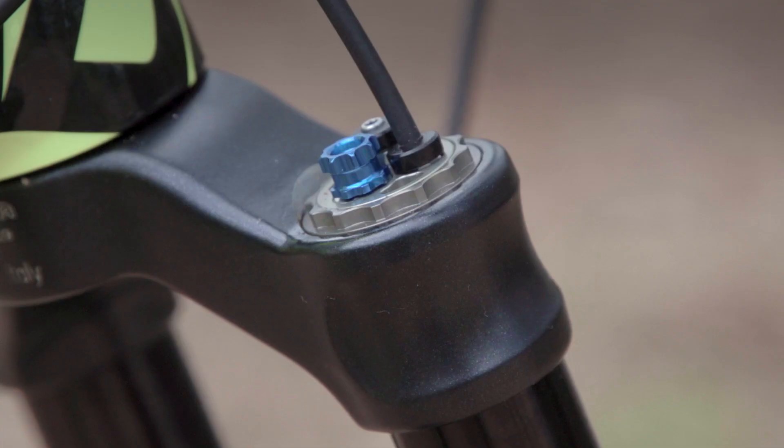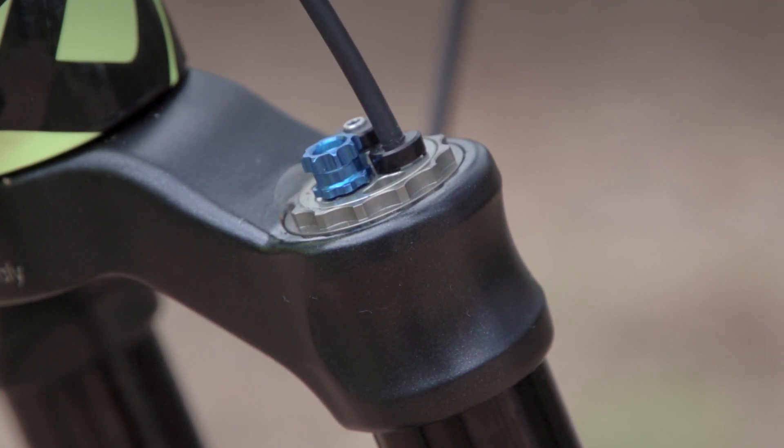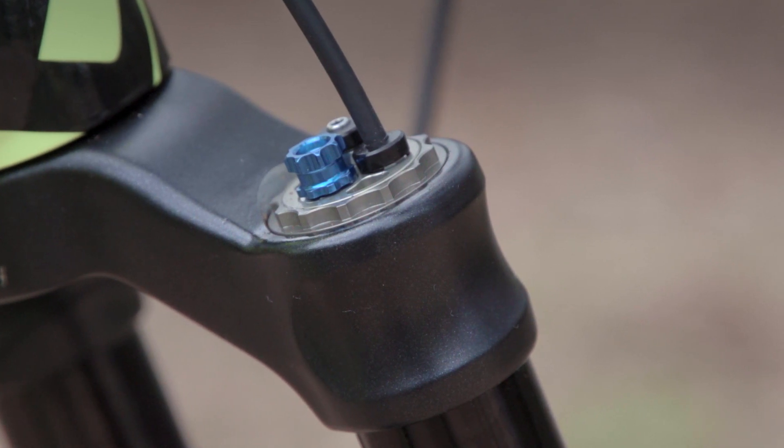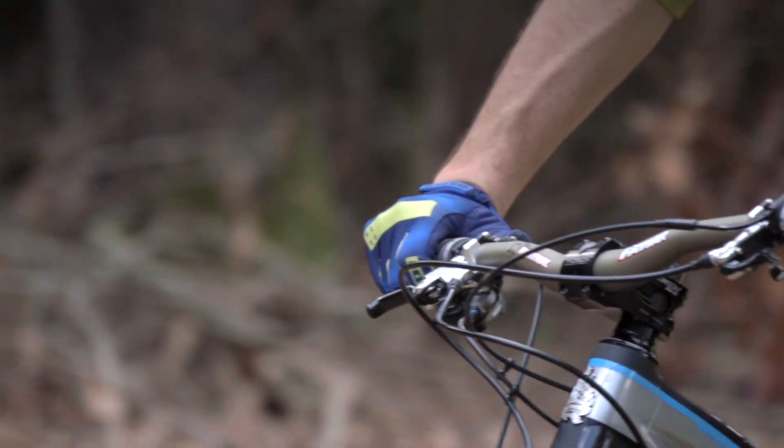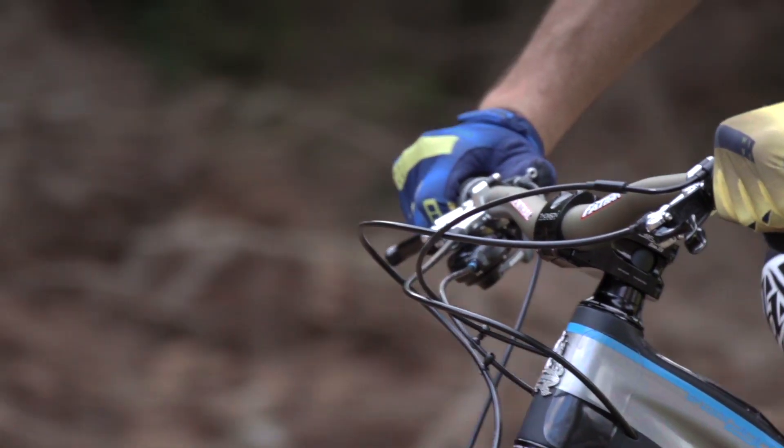Commonly on other forks, tuning options are found on the fork itself and they are activated remotely by a mechanical cable rotating a knob. With our RCC, we took a completely different approach. RCC is a remote adjustment that is integrated into the cartridge. We give the riders the tool to adjust the overall compression on the trail while riding, right from the cockpit.